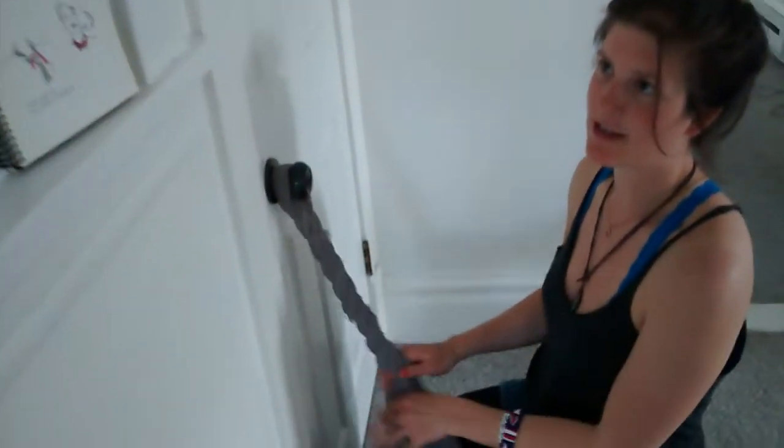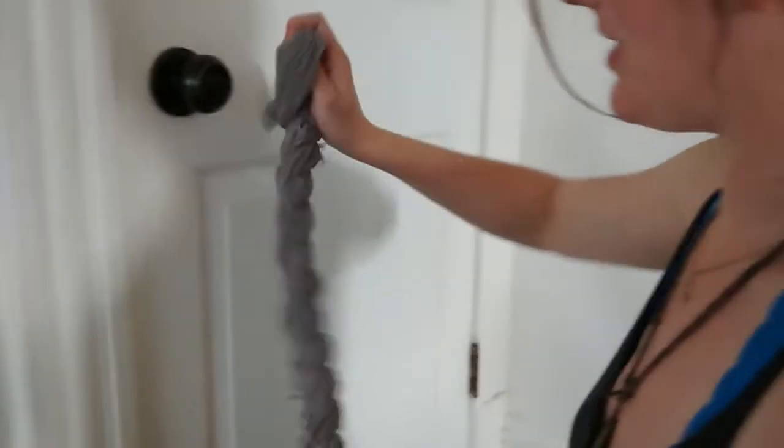Okay, and once you get to the end, you're going to place it around your neck and pull both ends through the loop. So that's step one — don't let it unravel.